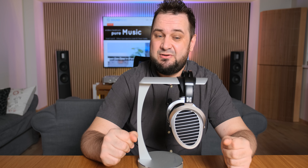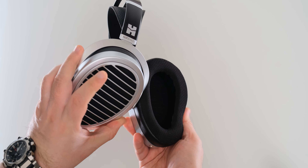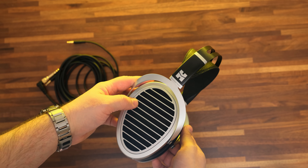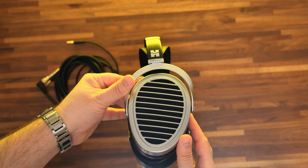We're getting the standard HiFiMan build quality, so please don't expect a very striking design or some bold material choices, because in truth, these are looking like Edition XS with a different paint job and with a better adjusting mechanism. These are quite lightweight by planar standards, coming at 480 grams, and considering how big these ear cups are, these are actually quite comfortable in long listening sessions. While their structure, yokes, cup holder, and outer grills are made out of metal, their caps aren't — this feels like some sort of hard plastic, and that's my only concern.